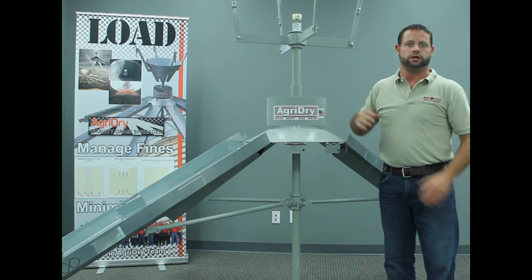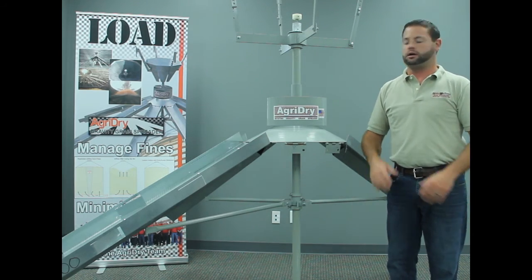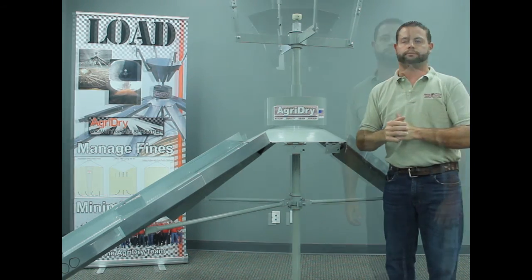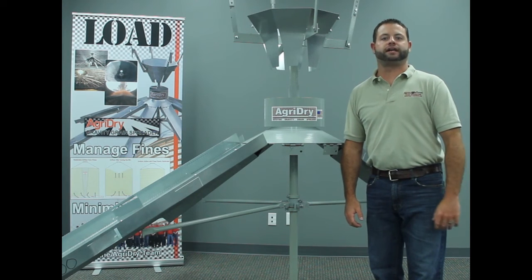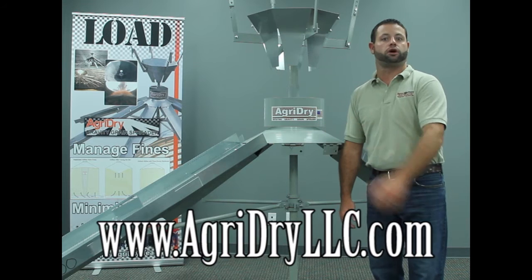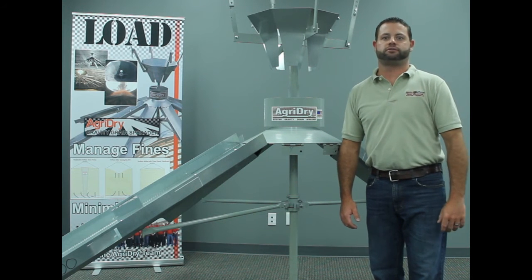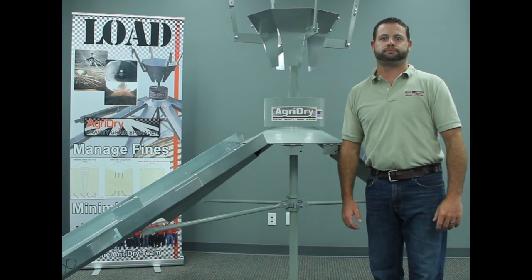So between those two adjustments — the leveling band and the hopper tabs — you can do a lot to divert and get the grain where you want it on the spreader. That's all for this week. I'd like to thank you all for joining us. Visit our website for more in-depth videos of the grain flowing through our spreader and operation adjustments. And remember, here at AgriDry, grain quality is not an option.